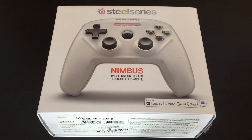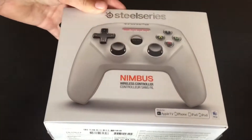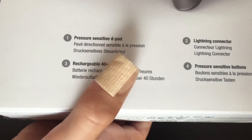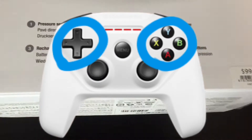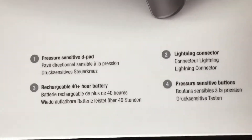This is the first thing we're going to be reviewing this year of 2017. Here I've got the SteelSeries Nimbus wireless controller for iPads, Apple TVs, and Mac. I've got the white version, which is only available from Apple. On the back it says pressure sensitive D-pad, so I think that means it's pressure sensitive — in some games, how much you're pressing down will determine what happens.